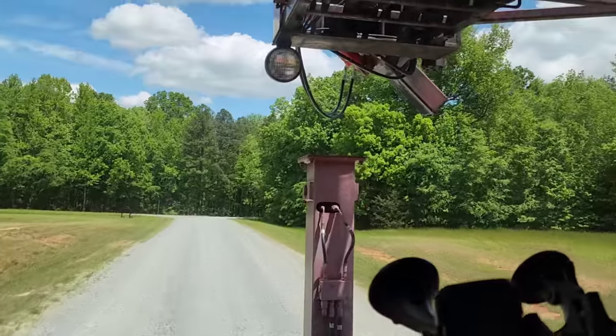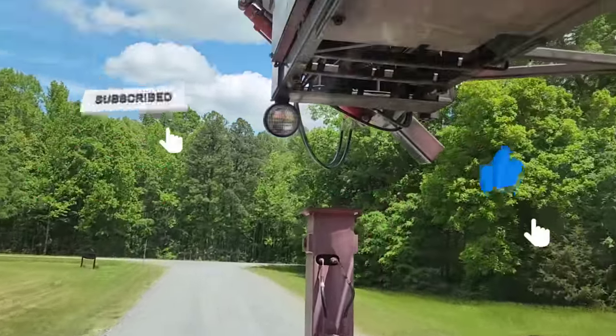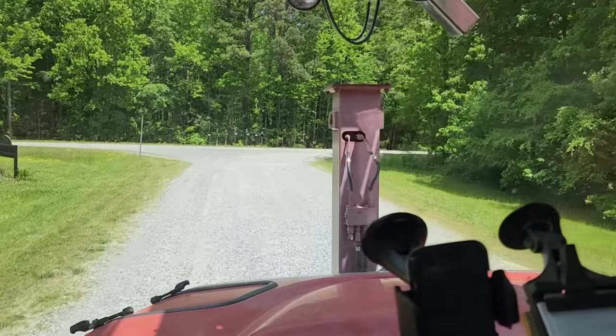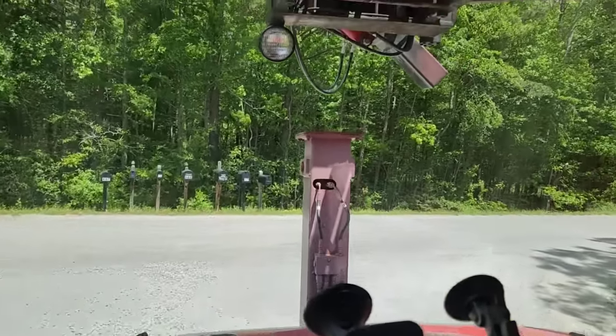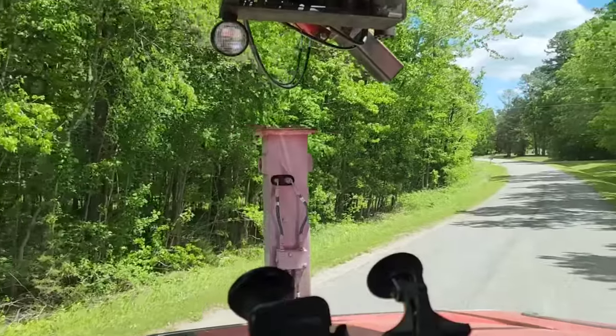Luckily we got off-site and didn't have to pull out the toe strap, so we're going to go ahead and head on back to the shop. Very few people will ever have the lovely pleasure of driving a drilling rig down the road, but it is absolutely one of the worst experiences ever. This thing is so top-heavy — every corner you go around makes you nervous as hell.